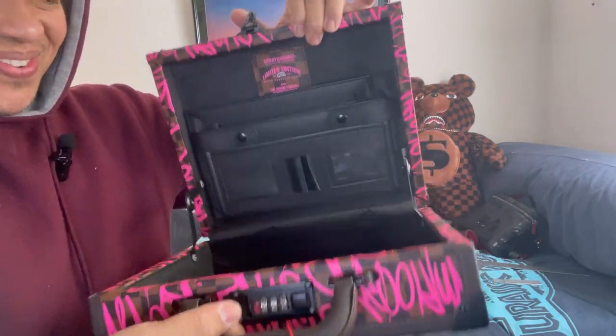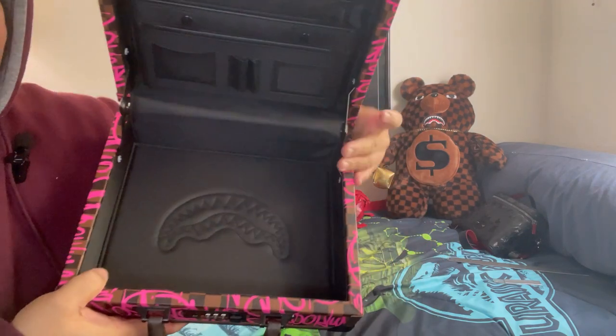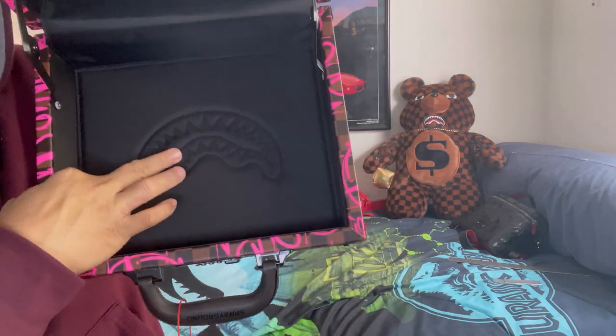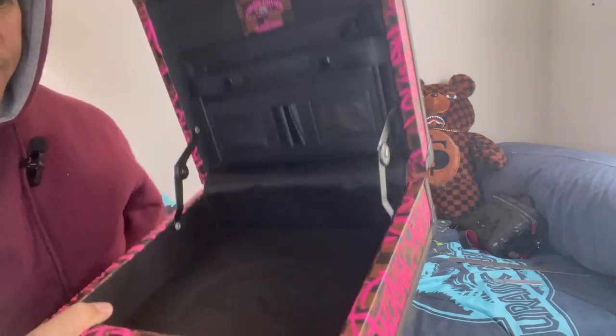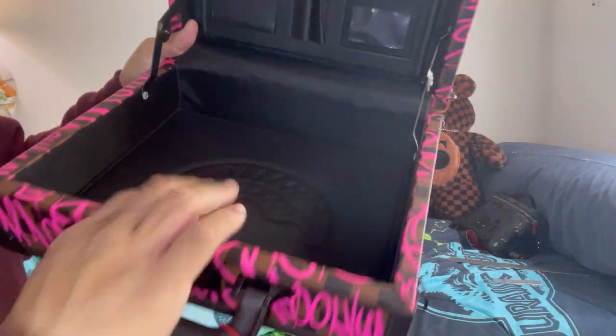There you go — OMG! Look at that, this is their logo, the shark mouth. And this is kind of like soft inside.